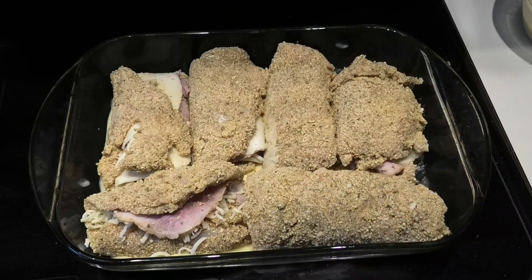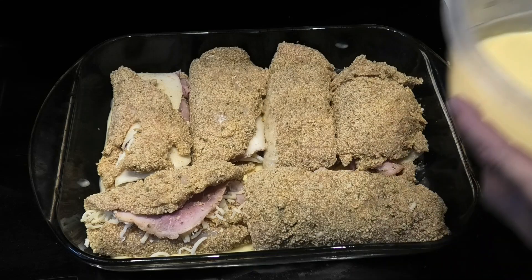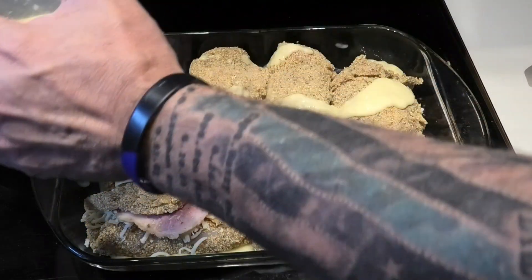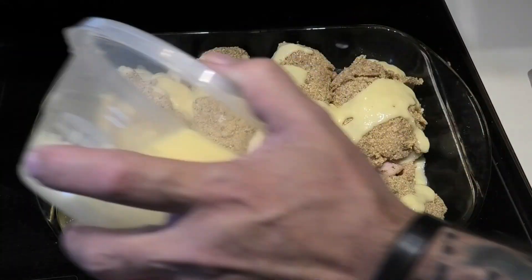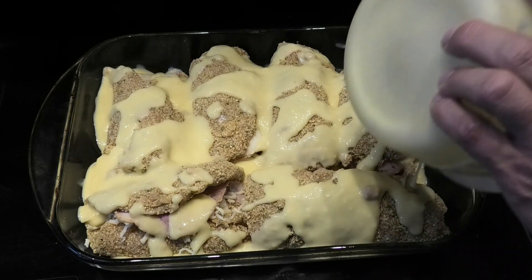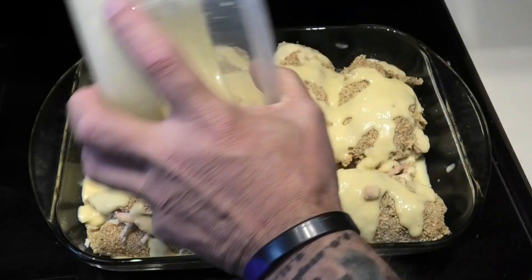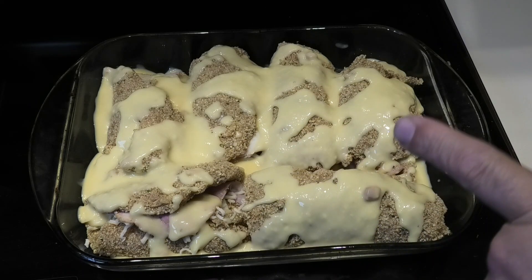Alright guys, so we got our six chicken cordon bleus in a glass pan. Oven is set to 375°F and we're going to cook it for about 35 minutes. I'm going to take the cream of chicken and drizzle it on, especially along the sides. There you have it — all ready for the oven. We'll be back in 35 minutes.